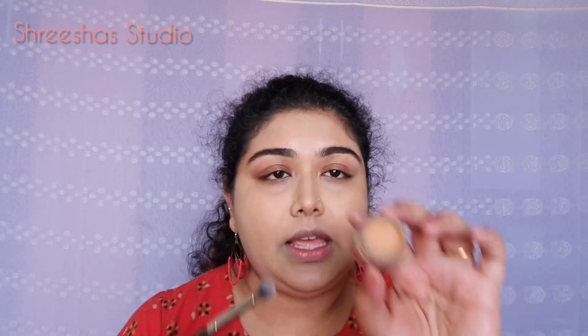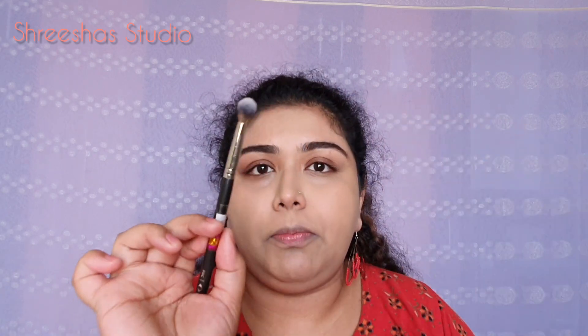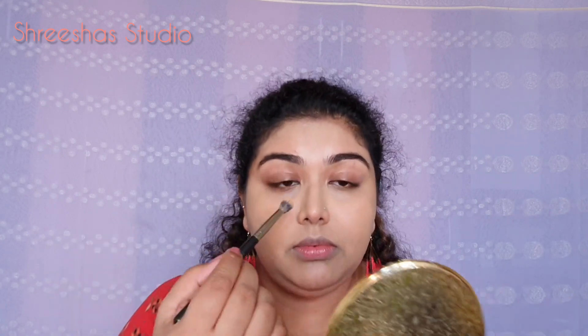To conceal the darkness around the mouth and under eyes, I am using Miss Claire concealer in the shade Natural Beige, and a fluffy brush from Pack. This works really well and it blends like a dream. Just take a little on the brush and apply.